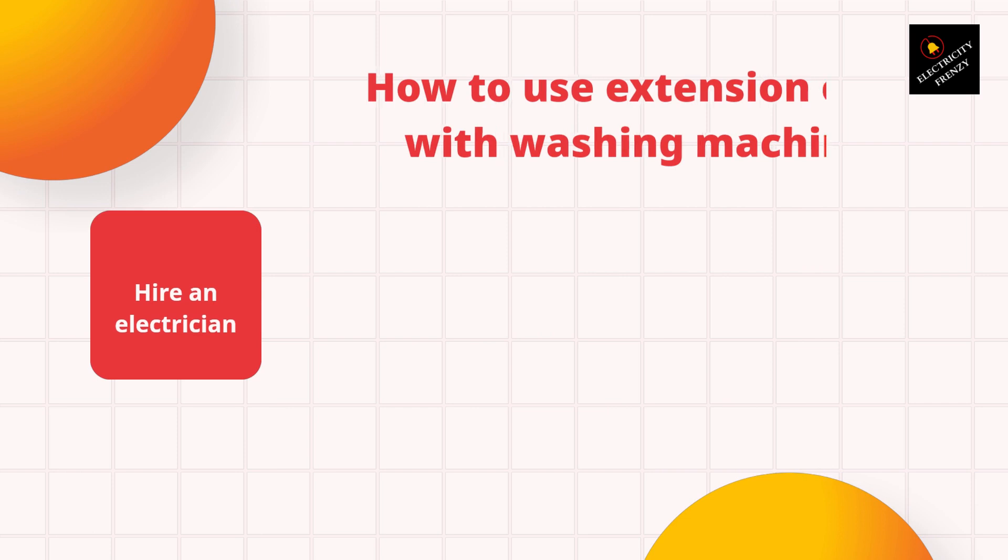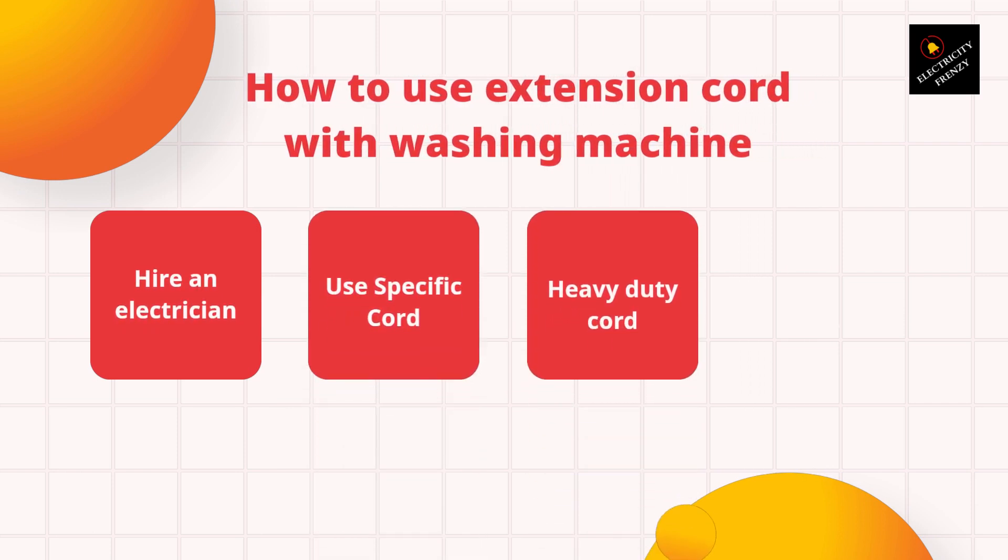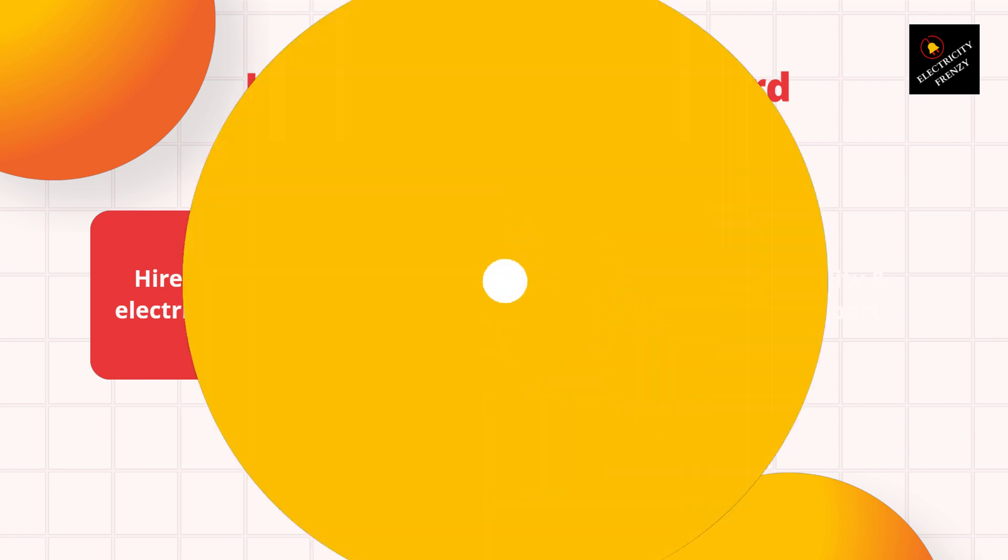Secondly, you can use a longer power cord that is specifically designed for washing machines. These cords are longer than the standard power cord that comes with the washing machine, but they are rated for the amount of power that the machine requires. Lastly, if you must use an extension cord, make sure that it's a heavy-duty cord with a thicker gauge wire. This will ensure that it can handle the required power and reduce the risk of voltage drops and overheating.